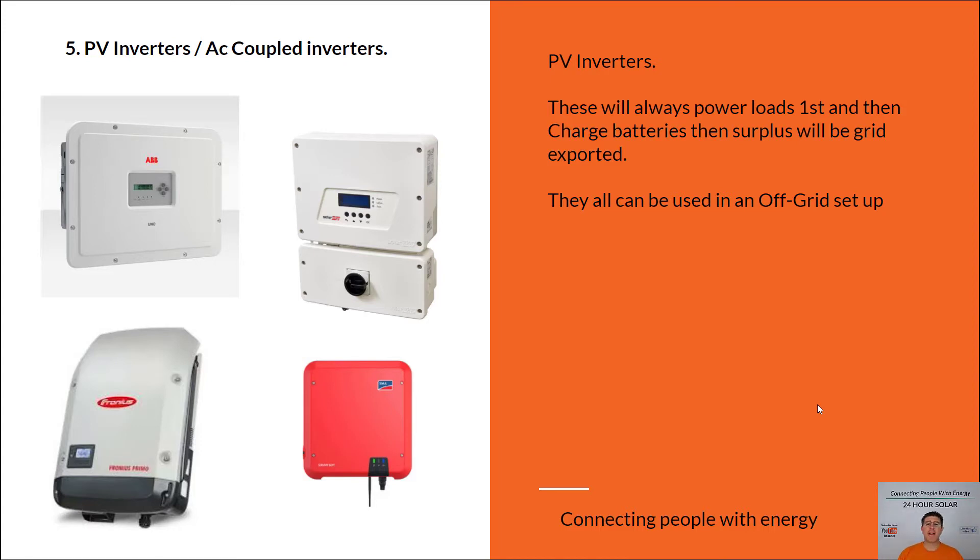If you're not thinking of adding batteries straight away, I would just choose one of these four inverters because it's going to be the most battery-friendly option in the future. These work with pretty much most battery inverters on the market — it's more about the communications protocol. They use a SunSpec communications protocol, which allows the two systems to talk to each other.